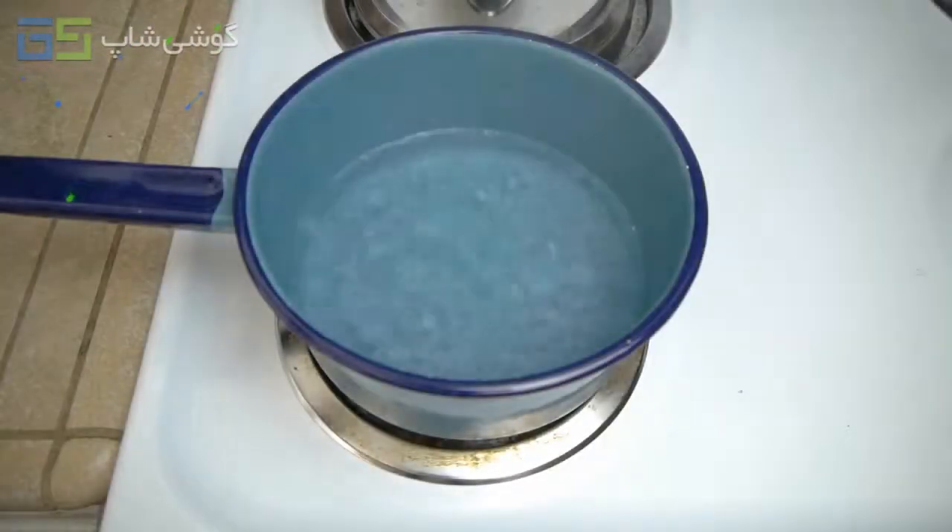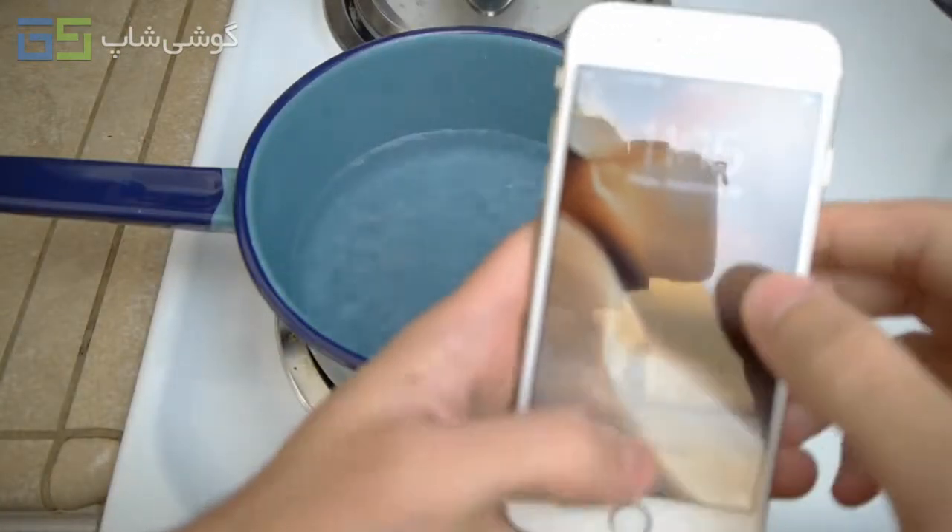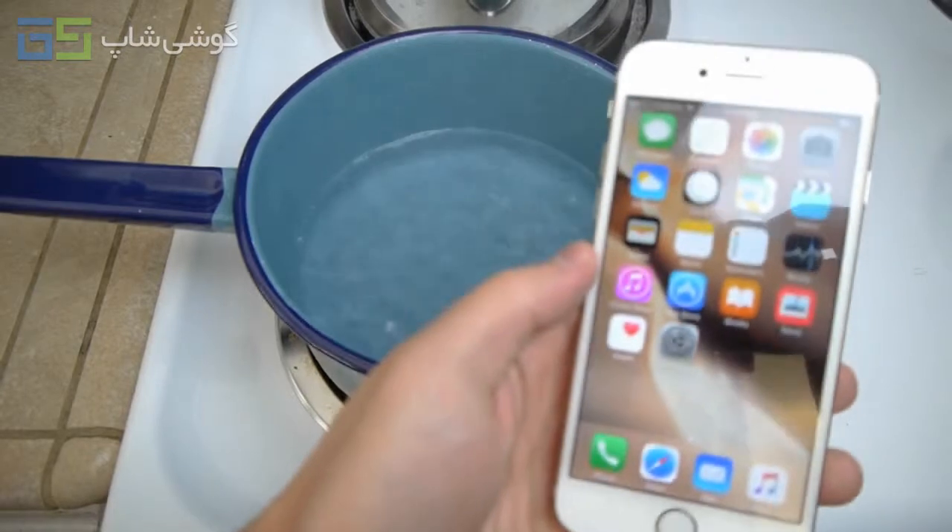What is going on guys, TechCracks here. So we're going to be boiling the brand new iPhone 6S, and we're going to see if it survives.